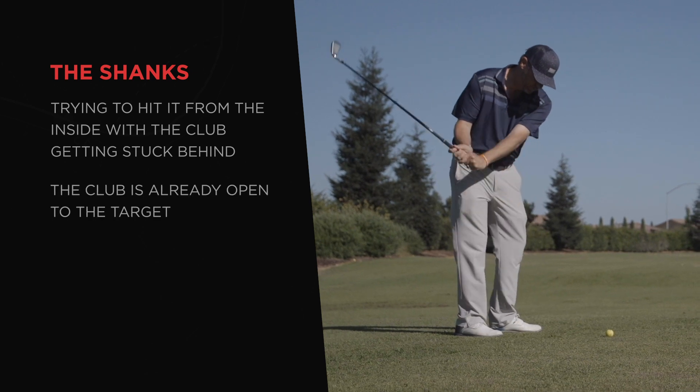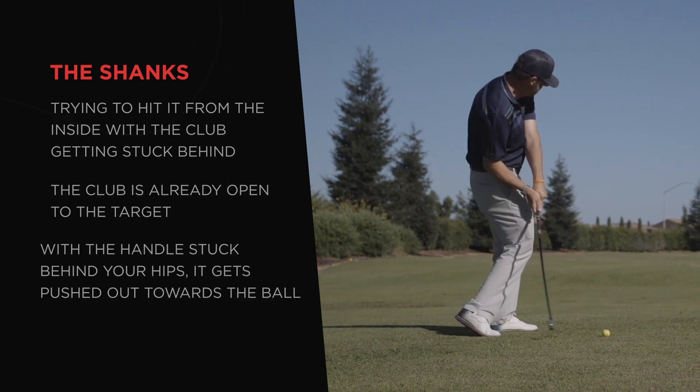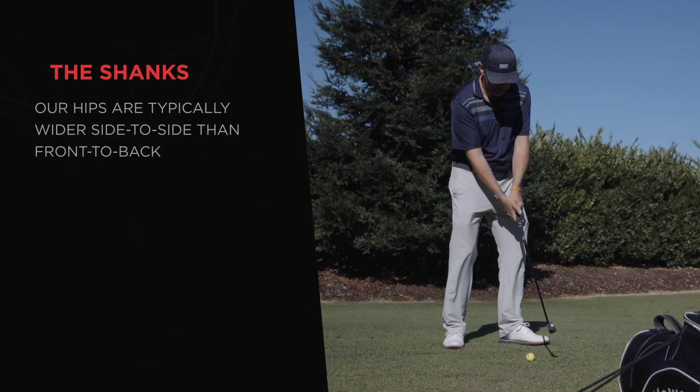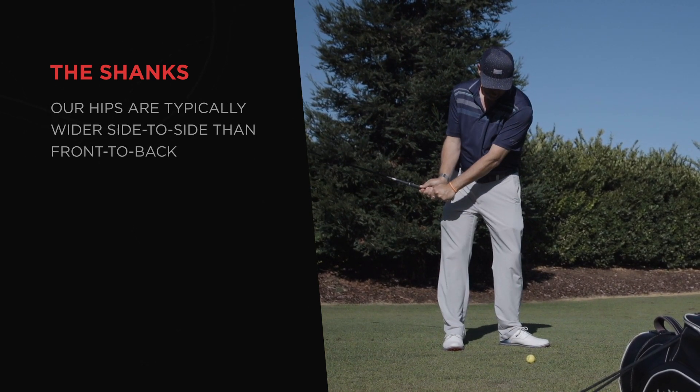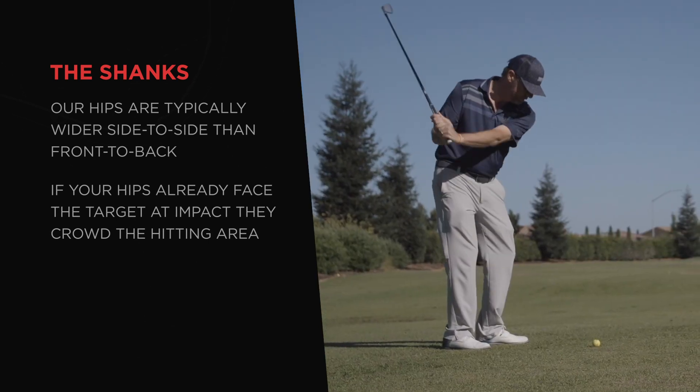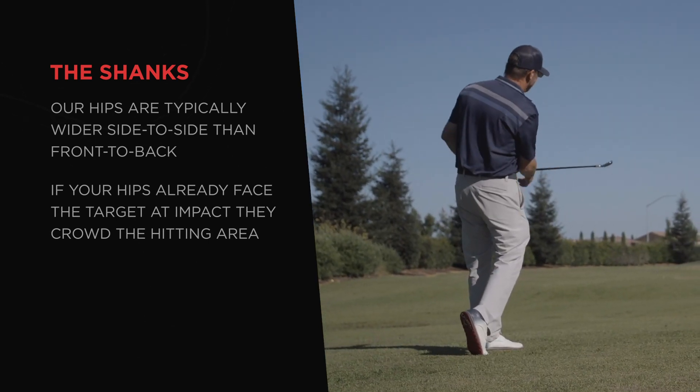From this path the clubface is already open to the target, and with the handle stuck behind your hips it gets pushed out towards the ball. Our hips are typically wider side to side than front to back, and if they're already facing the target at impact they crowd the hitting area, which is big trouble if the club handle isn't in front of you.